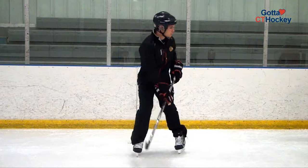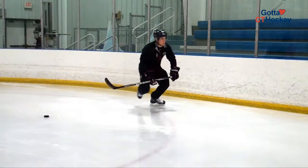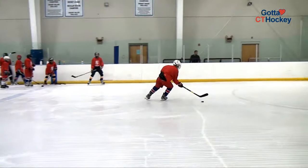Today I'll be showing you a drill that we used to warm up with at Boston College. The reason why I like this drill is because at the beginning of practice it helps you get your feet moving, warm up your hands, gets you receiving and giving passes, and also warming up the goalies.